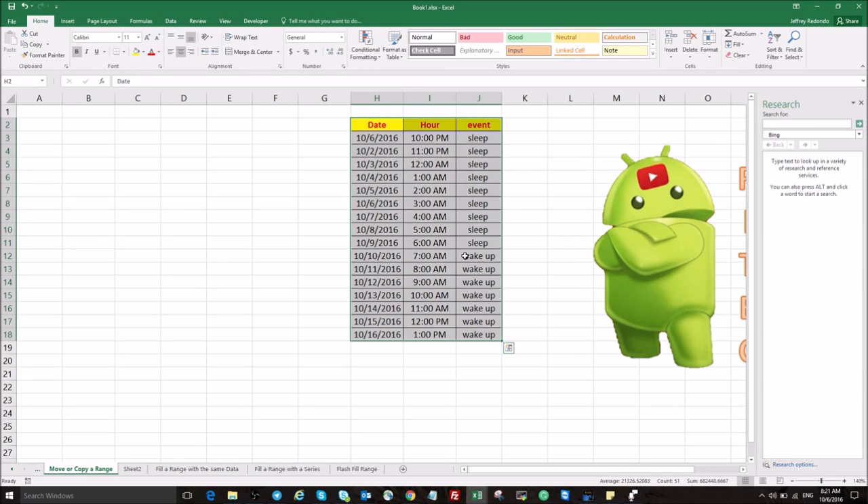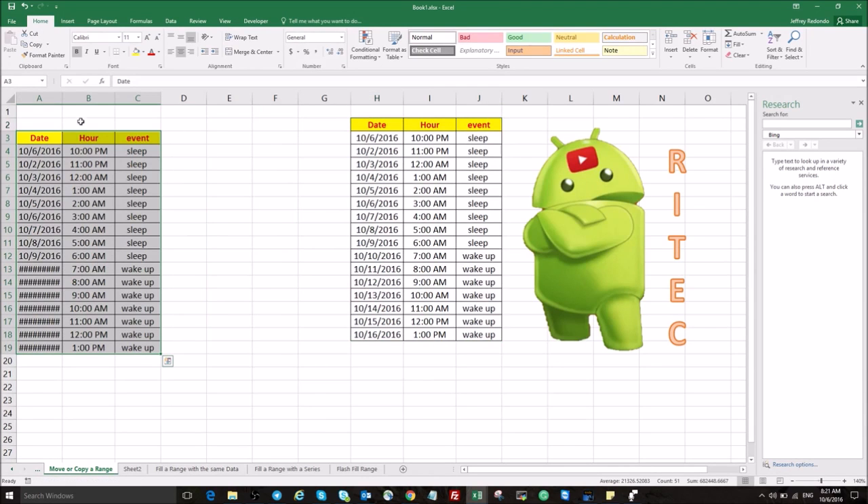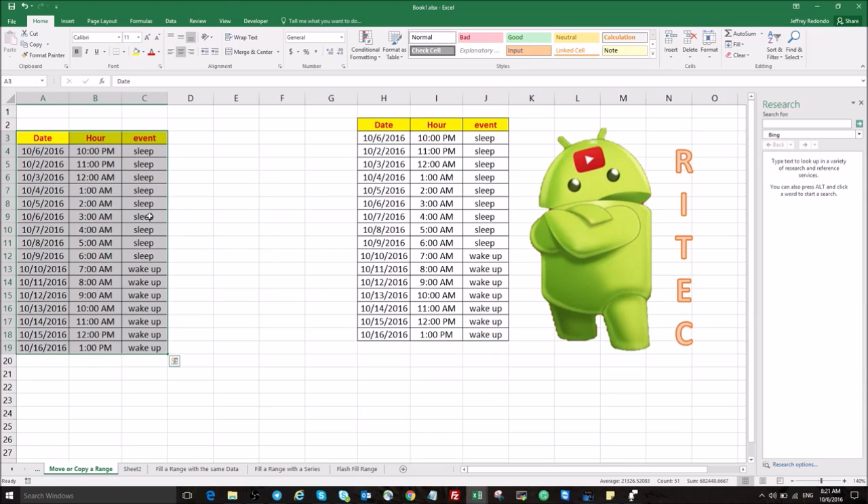Now, how to copy: to copy we have to do the same, but now we need to push the Ctrl key first. So select the range, push Ctrl, move to the edge — now you have an arrow, a square, and a cross. Click and move it. So now we have the tables copied.